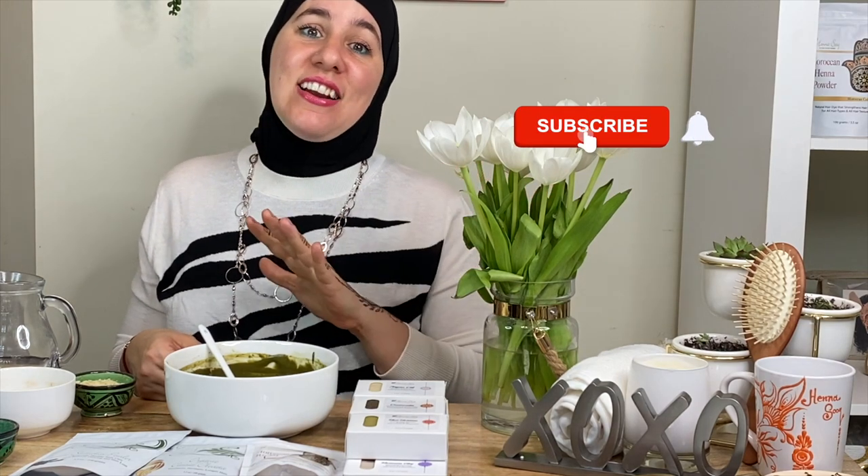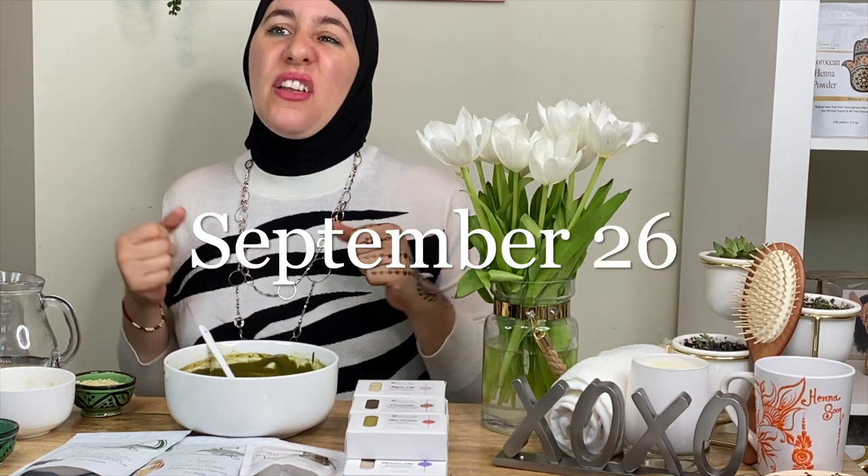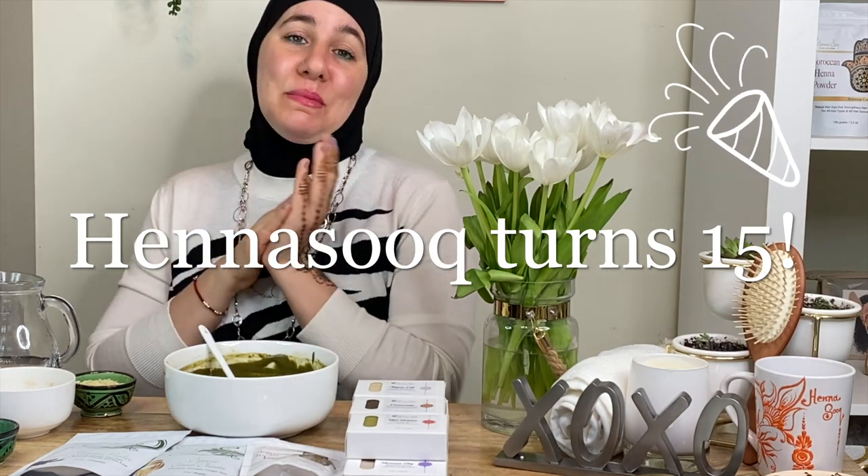Thank you for joining me. We have two new courses coming out very, very soon that you guys are going to be super excited about. Mark your calendars — we're celebrating 15 years as a brand. Henna Sook has been in existence since 2005, sharing henna hair color, Ayurvedic healthy hair care, and gorgeous henna body art. Save the date: September 26th. We're going to be having an amazing live party on YouTube with a special performance from a Grammy-nominated performer. Stay tuned — see you next time!